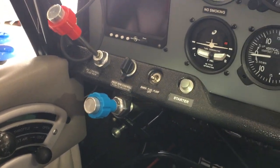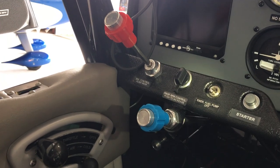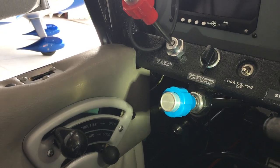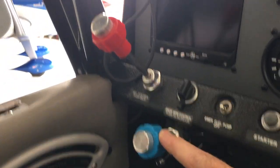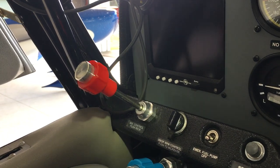Up on the bottom of the panel we have our starter push button and an emergency fuel boost pump. Here is a blue knob for the propeller control, and our mixture control here as well. They are both vernier-style controls.